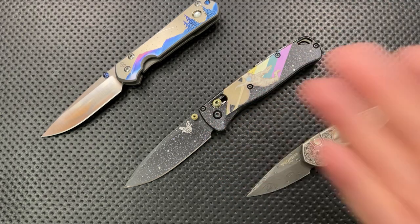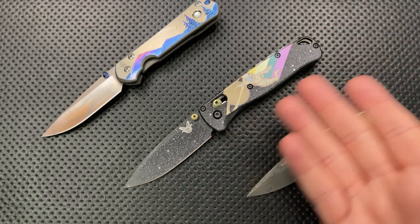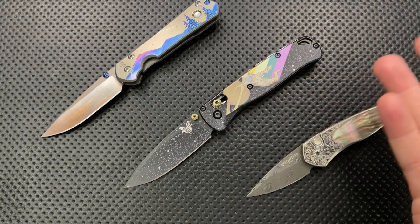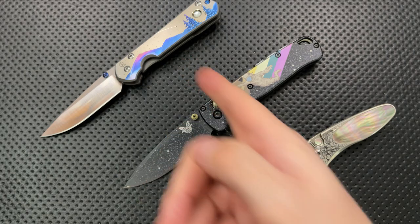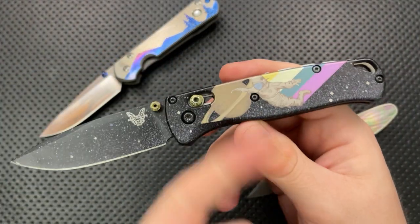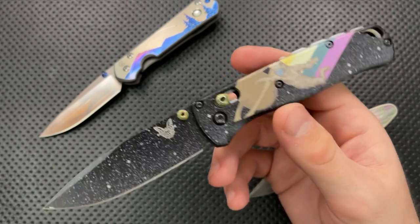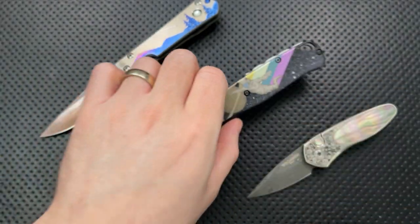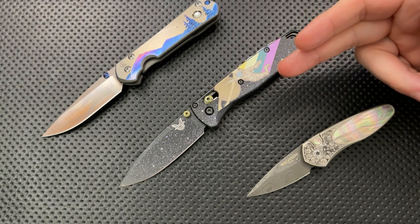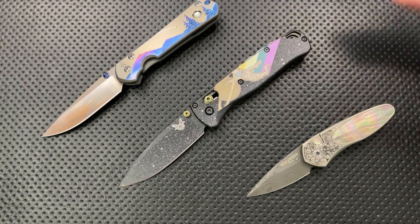This is computerized art — all of this is probably being done by a laser, whereas the Sebenza's work was handmade. This Bugout customization is computer-done, much more graphic design. It's not printed or painted on, but it's done in a very similar manner. So it's a very different approach, but it still makes sense as an artistic endeavor on the knife.